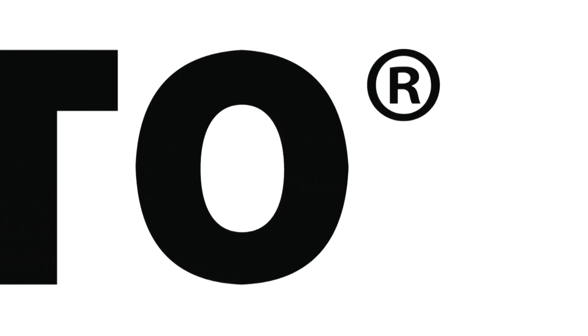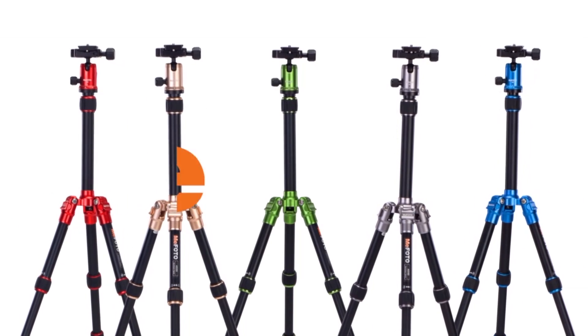This Discover Mirrorless vlog post is brought to you by the Mifoto brand of travel tripods.